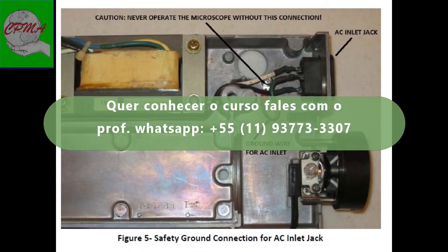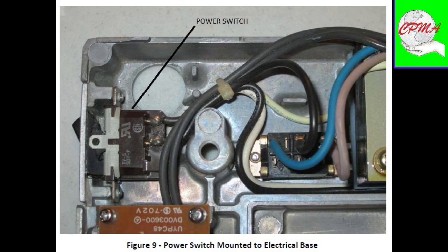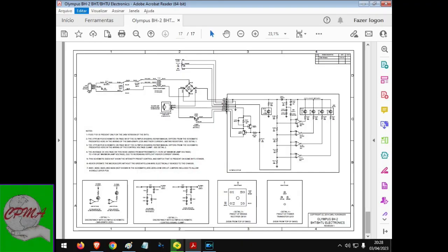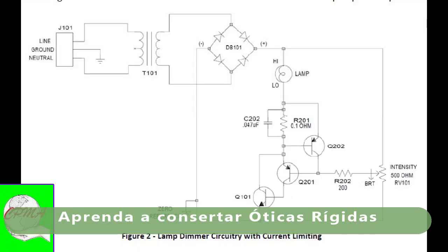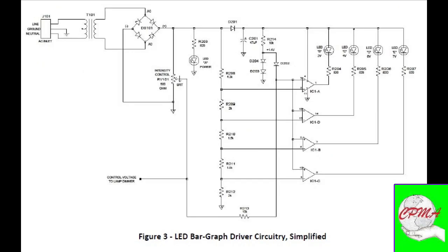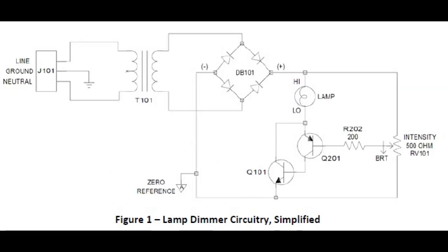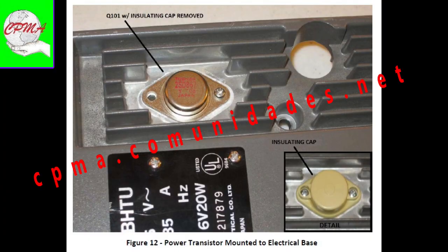Introduction. This document provides a detailed description of the electrical circuitry of the Olympus BH2-BHT-BHT-U microscopes. It is the intent of this document to supplement the information published in the Olympus Research Microscope Series BH2-BHS Repair Manual by providing additional detail.